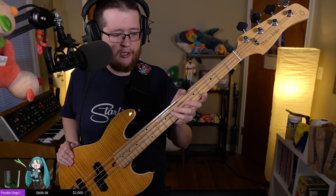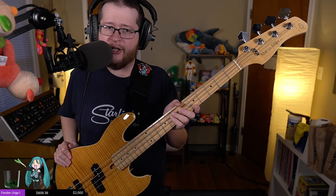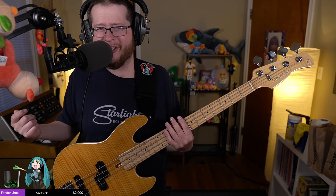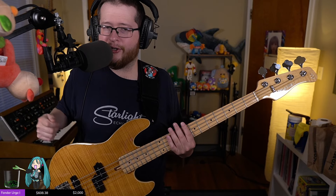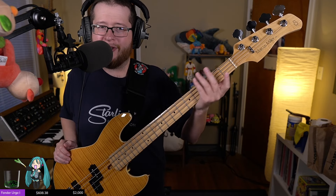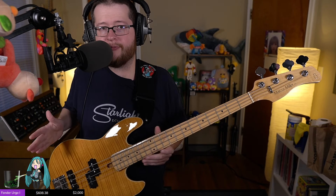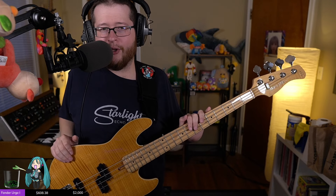The neck feels very good overall. The edges are pretty rolled, which I understand is a thing Sire does — and rolled edges are pretty nifty. That does take a lot of extra time and money to do in a factory, so they're spending extra to roll the edges, which is cool. Though at the same time, there's a little fret sprout happening on either end. It's not that bad, but it's there. This is a used bass, so I don't know how old it is — could be because of the weather here in Ohio.